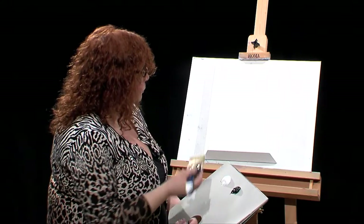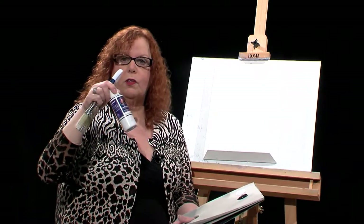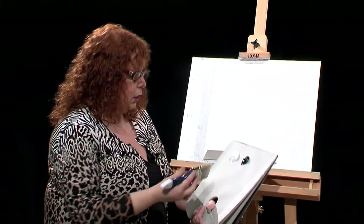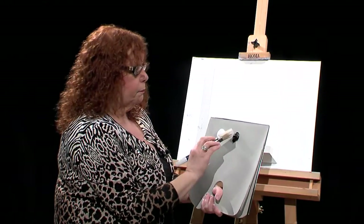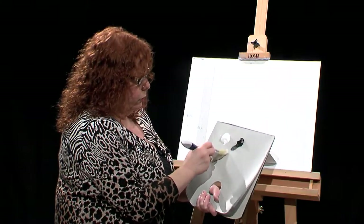I have already put Fast Flow White — Wilson Bickford's Fast Flow White — to make the paint glide very nicely. So I'm just going to get started. I'm going to start with the brush that already had the Fast Flow in it, and I'm taking some black and just moving it over.